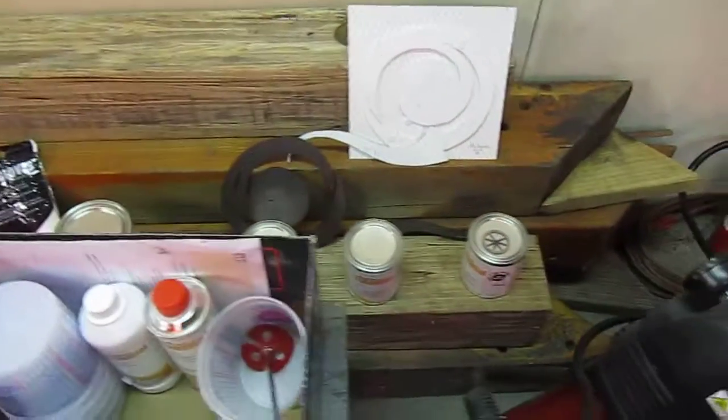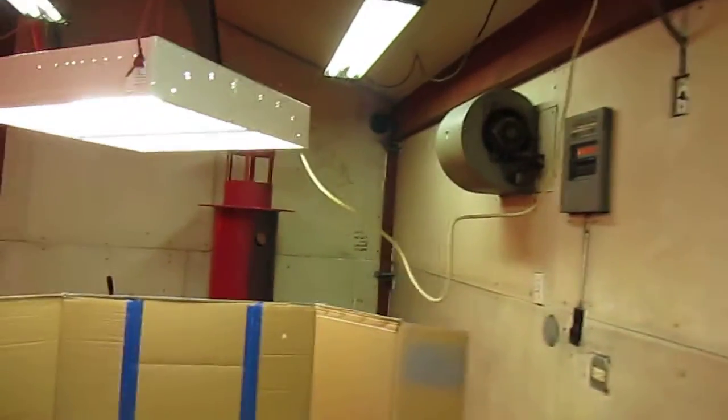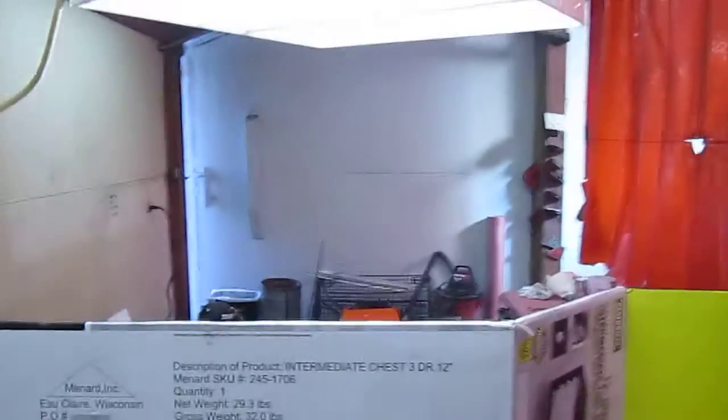We've got other stuff back in here, and I can open this door for air, and there's an exhaust fan over here which works great. So that's the situation on the paint booth.